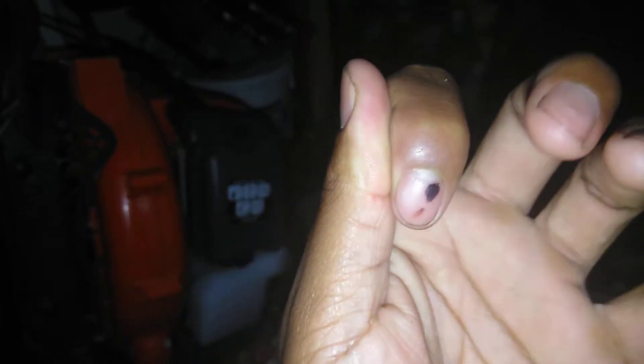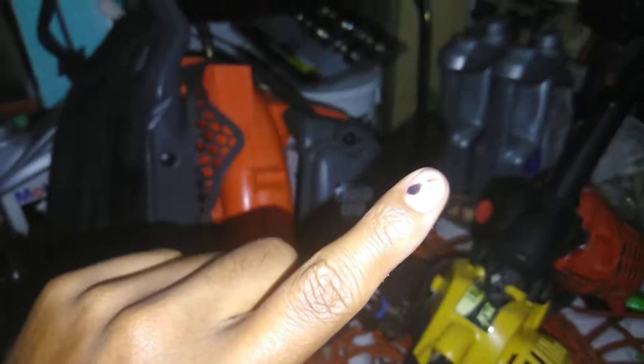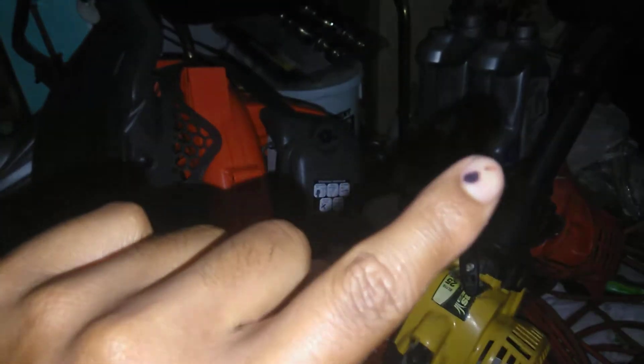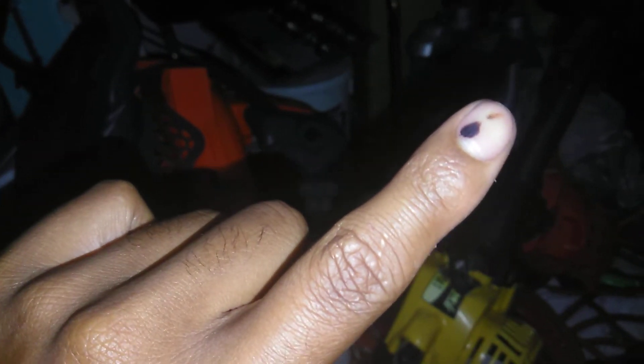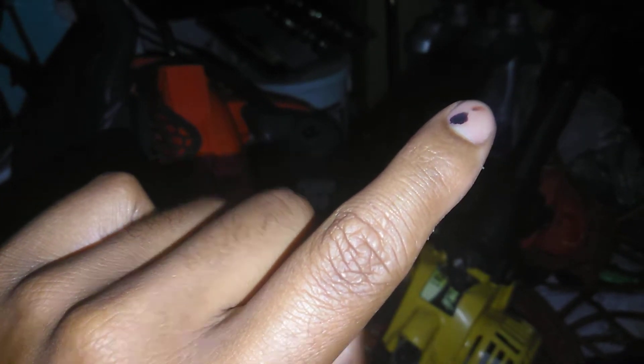That shit pisses me off, man. Anyways, this is probably not going to be gone for like a few years, because look where it sat on my nail. It's like right above the white moon-like part of your skin. That's where your blood vessels are at. Anyways.